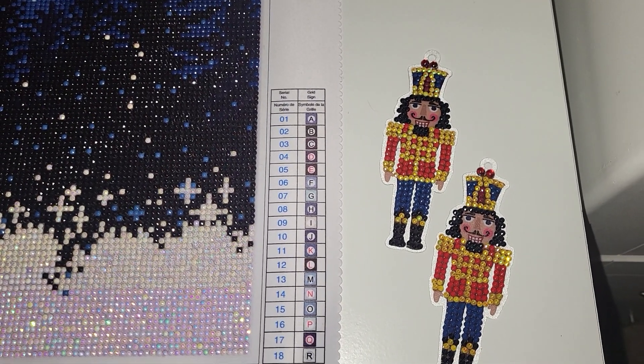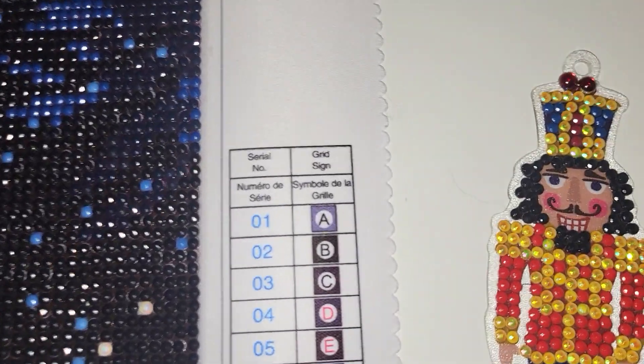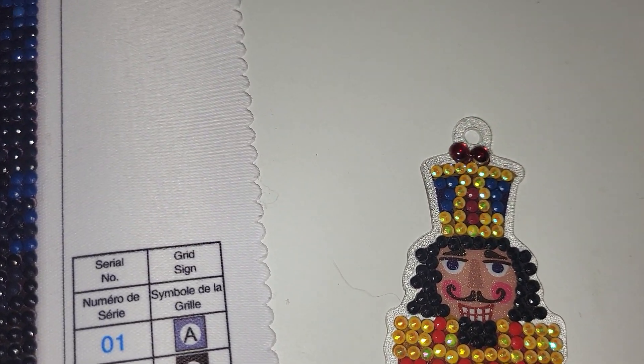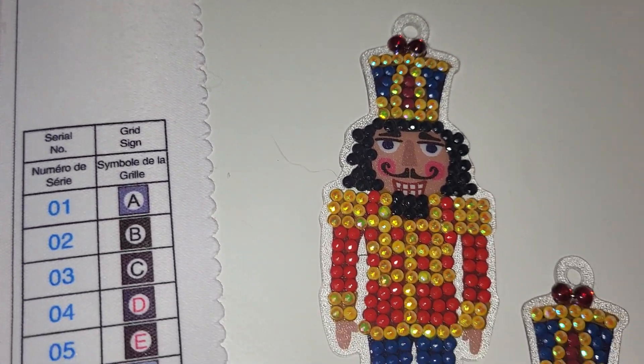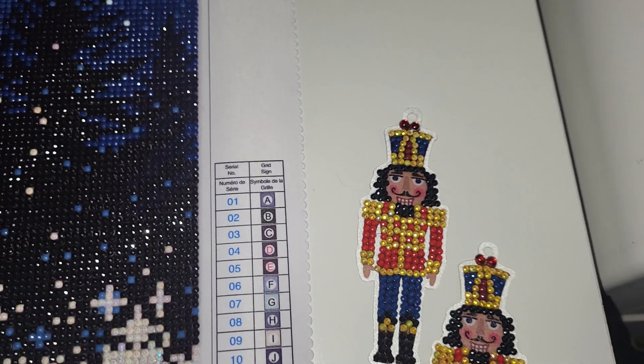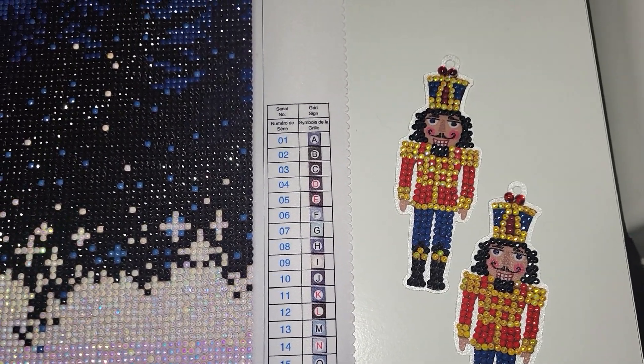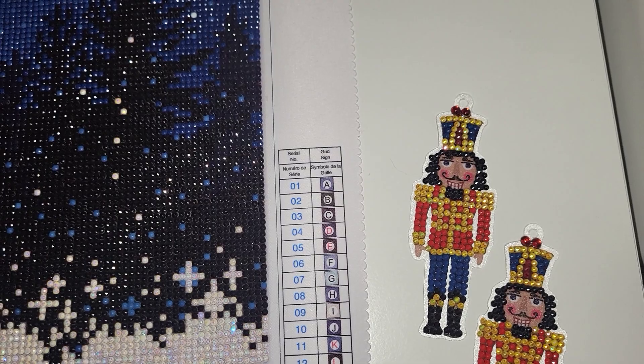They come with AB drills. The only customization that we did was using these special red round drills on top of the head of the nutcrackers, but other than that they are good the way they are.